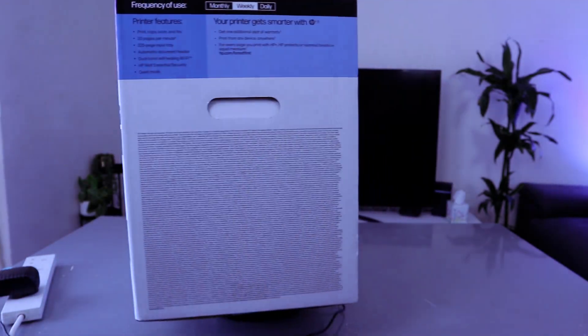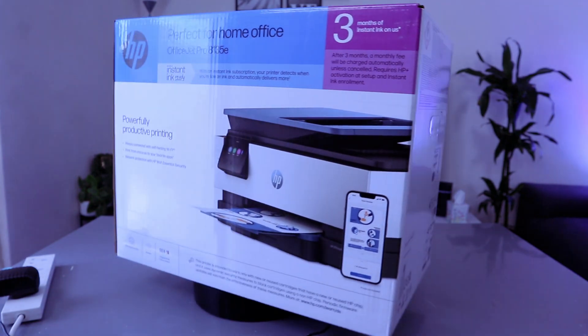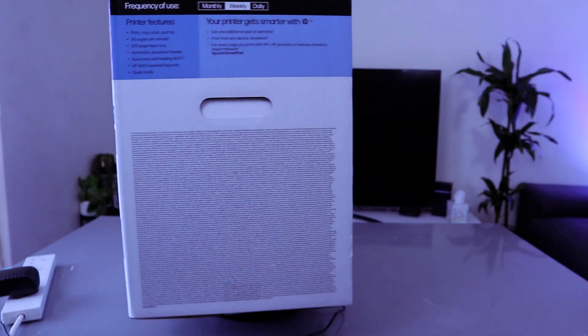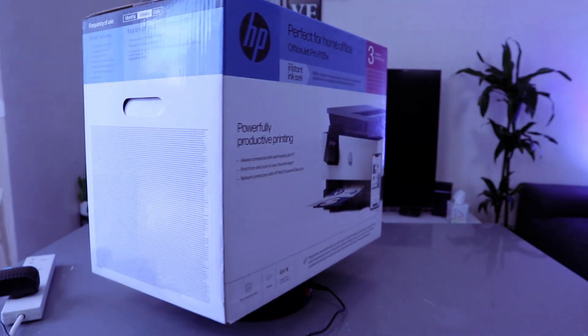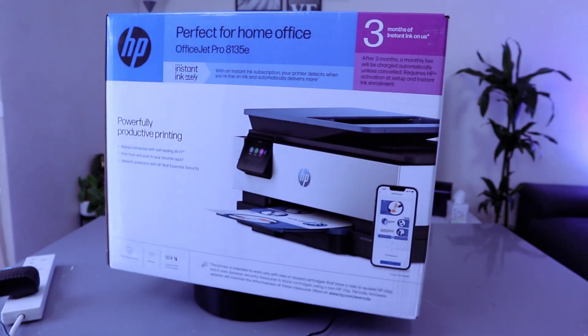It's a dynamic security enabled printer. Certain HP printers are intended to only work with cartridges that have a new or reused HP chip or electronic circuitry. Periodic firmware updates will maintain the effectiveness of this measure. Certain ink cartridges may not work with this printer.